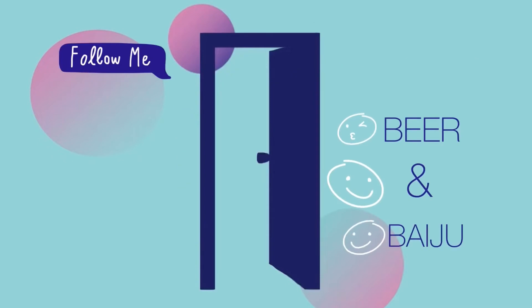So thank you for watching. Please subscribe to our channel. Goodbye and see you in the next video — bye-bye!